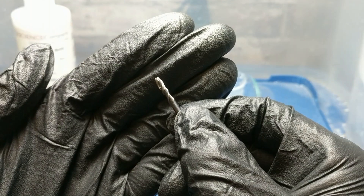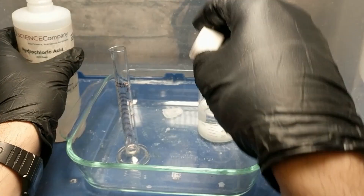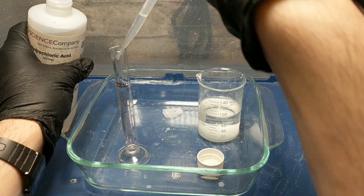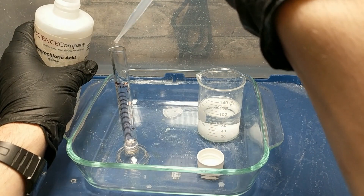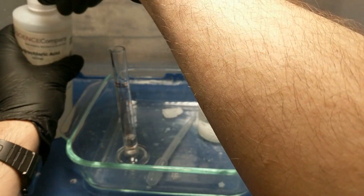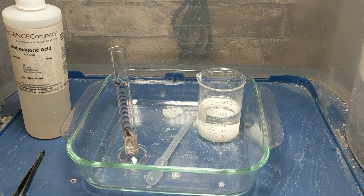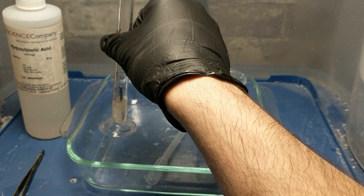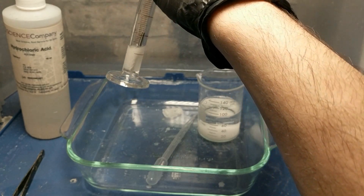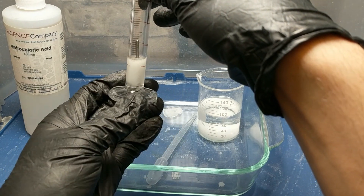So what we have here is a bunch of aluminum stuck onto a carbide end mill. What we're going to do is just measure out a couple milliliters of hydrochloric acid — just enough to cover the portion of the bit that has the aluminum on it. Take your drill bit and just drop it in there. What's happening here is the hydrochloric acid is reacting with the aluminum, creating hydrogen gas and aluminum chloride. It'll go on for probably about a minute — you can see some fairly vigorous bubbling happening in there.